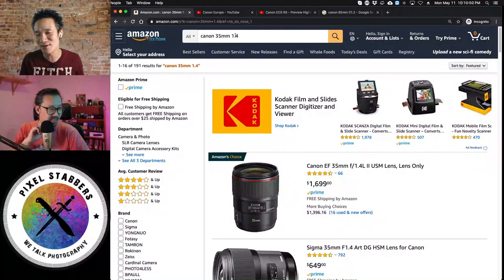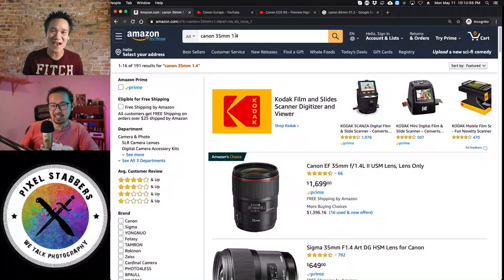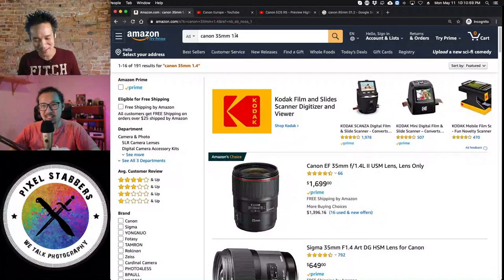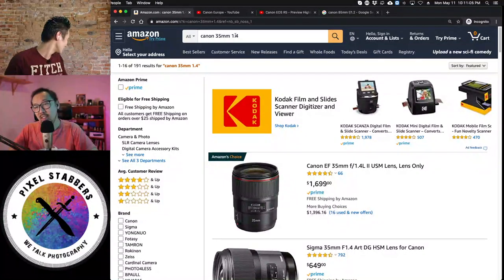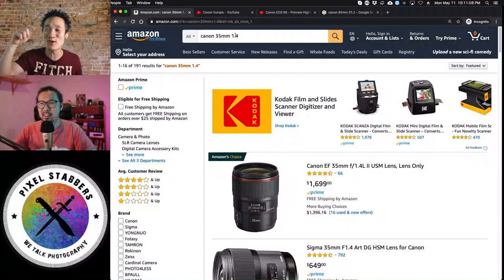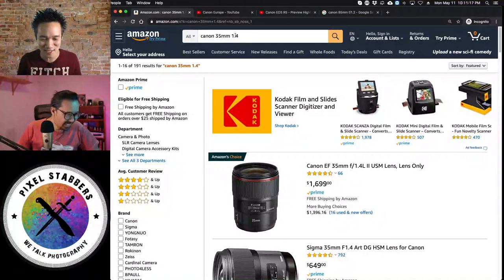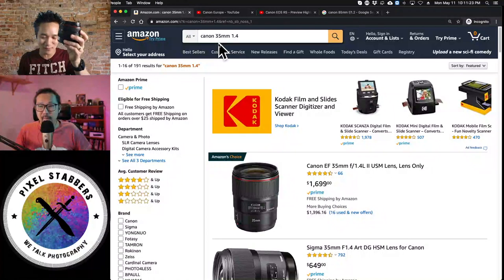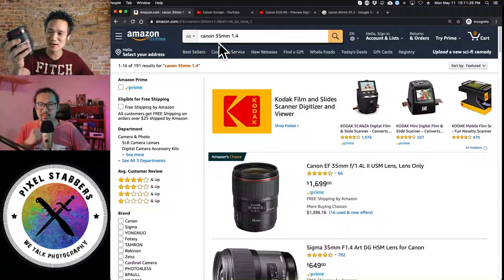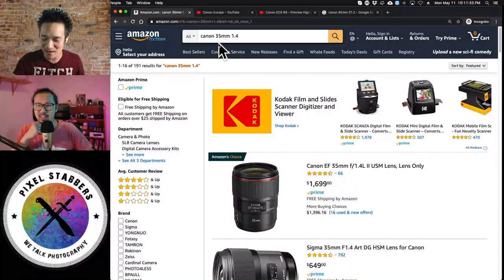We got a comment from Paul Huynh — dude, he goes back to my high school days. He's a photographer as well. Back in the day, I sold Paul a 50mm f1.2 lens. We're talking about all the gear I use: the 85mm f1.2, the 35mm f1.4, the 16-35mm, the 24-70mm, and the 70-200mm.